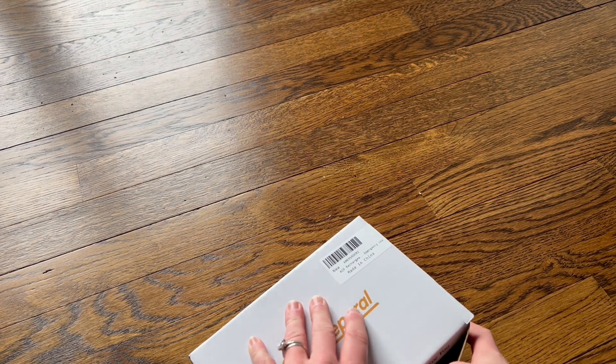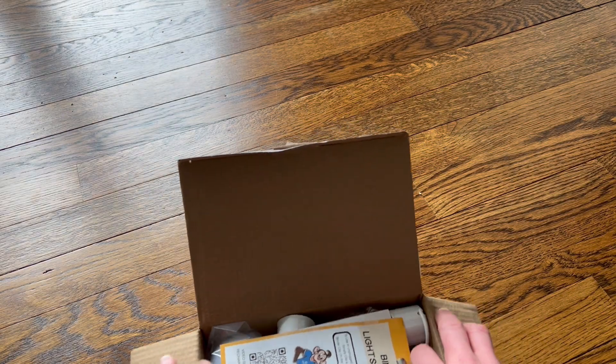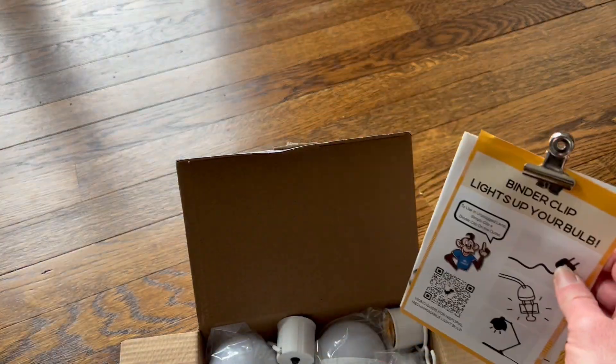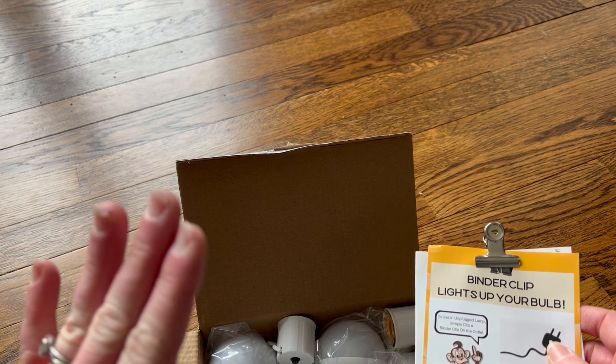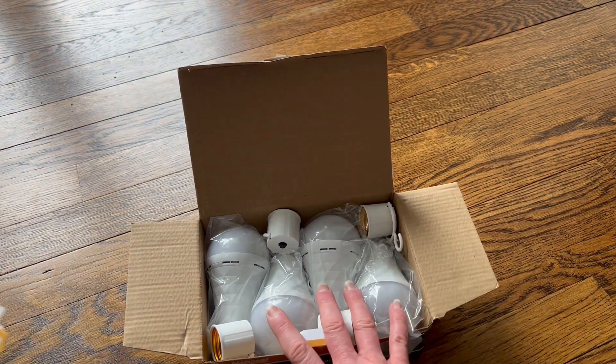These are about 60 watts equivalent — they actually use 12 kilowatts per hour so they're really low power. They're energy-saver light bulbs. They do come in different sets; I have a four-pack right here.